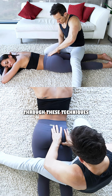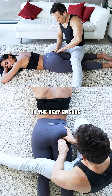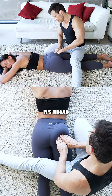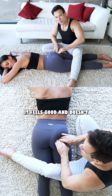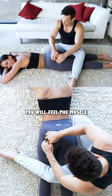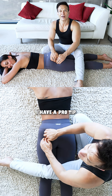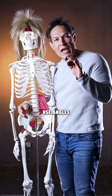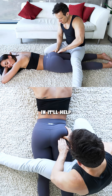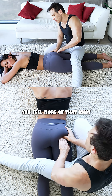We can relax this muscle and I'll take you through these techniques in the next episode. My favorite is this one — double-handed fingertips. It's broad, it feels good, and it doesn't hurt your hands. Even when there's no sciatic pain, you will feel the muscle knot inside the piriformis. I have a pro tip for you: use angles to change the direction in which you massage. It'll help you feel more of that knot.